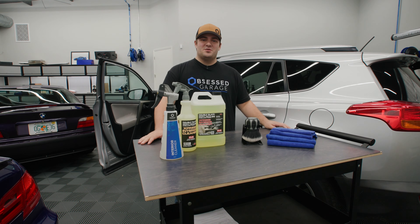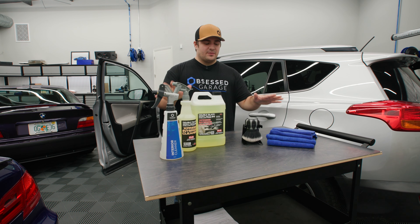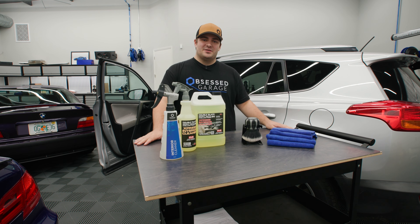Hey, this is Nick with Obsessed Garage and welcome to OG Academy. Today, we're talking about one of my personal favorite products, P&S Interior Cleaner.